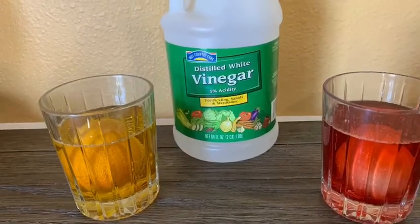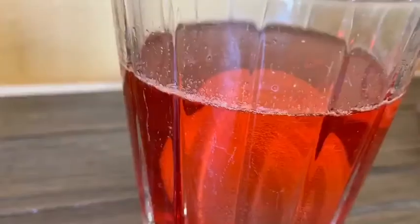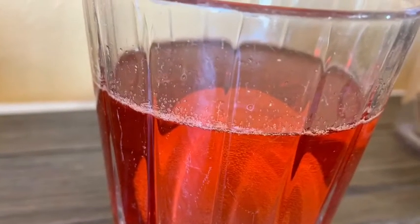For this project, all you need is one egg and a cup of vinegar. Make sure you cover your egg fully with the vinegar. You may place food coloring in there just for added fun.